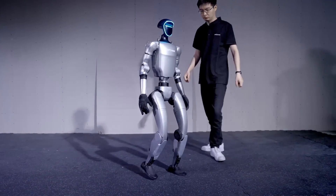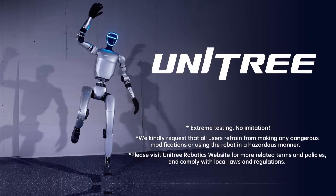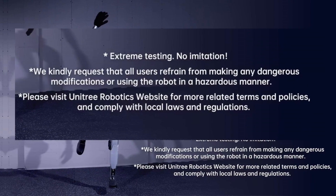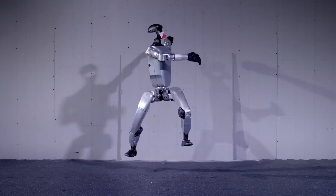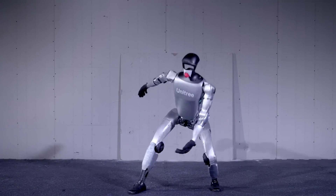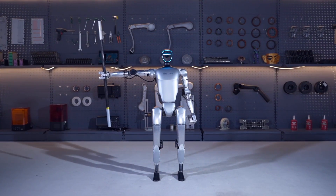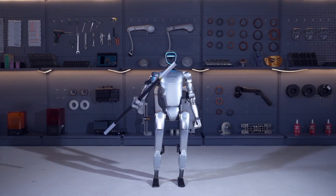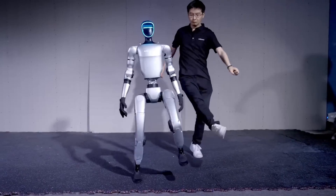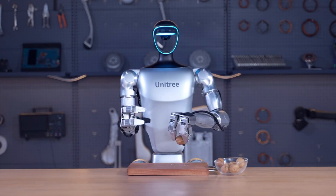The video showcasing the Unitree G1 concludes with an important message from Unitree Robotics, asking its future users to kindly refrain from modifying the robot for dangerous use cases or using it in a hazardous manner. As the G1 becomes more accessible to a broader audience, the company emphasises responsible use, reinforcing Unitree's commitment to not only innovation, but also the well-being of its users and the community at large.